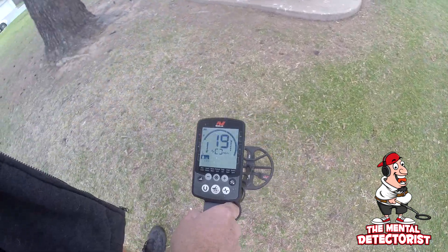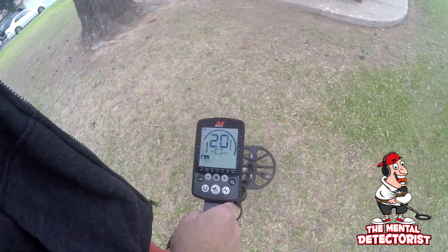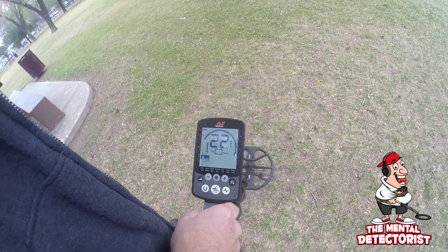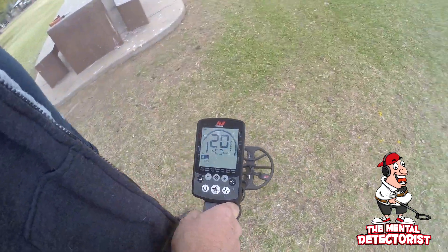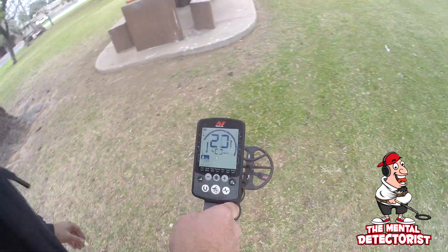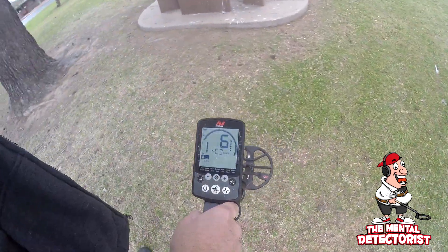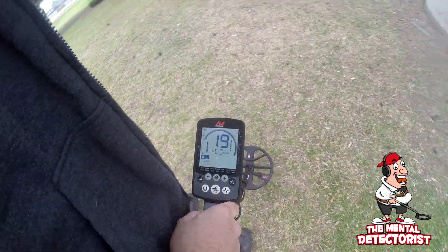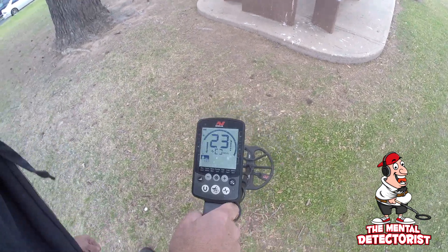What I found was tweaking the settings really helped — mostly just the tones. I changed the tones a little bit so it kind of highlighted the quarter, and I turned down the sound of the ferrous targets. I could do a little more tweaking, but so far it's a lot of improvement.